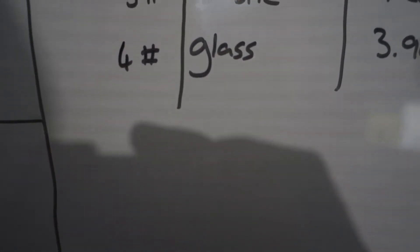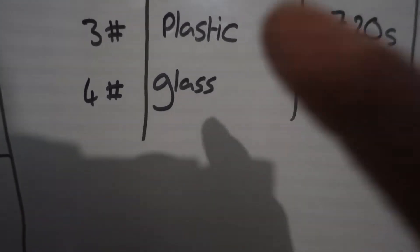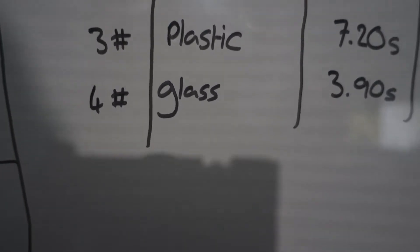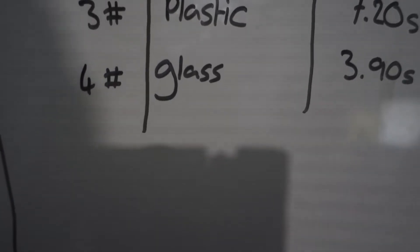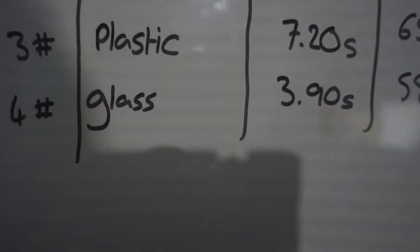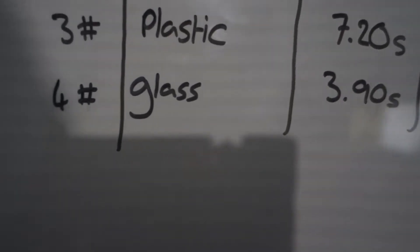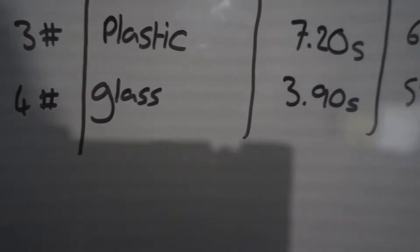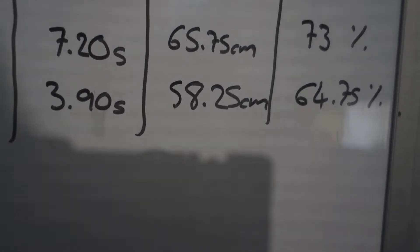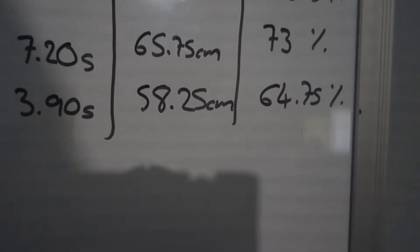In third place, the plastic — the normal K'Nex wheels. It's good to note the plastic was unlubed, so you'd probably add maybe 5 to 10 percent with lubrication, maybe 10 to 15 percent better with really good lube. But they still performed poorly — 7 seconds rollback, almost twice the performance of the glass ones, but still not great. 65 centimeter climb — a lot better yes, giving it 73% efficiency.